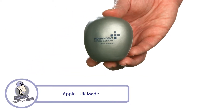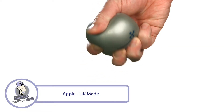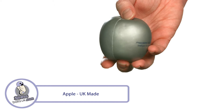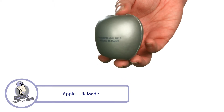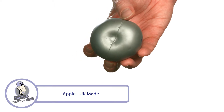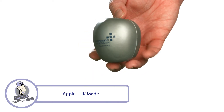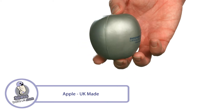This is the UK-made Apple-shaped Stress Ball from StressBallsUK.com. Crunch the competition with your next marketing campaign with this fabulous foam shape. It's made to order in the UK and is available in up to 10 standard colours, but for orders over 1,000 pieces can be Pantone-matched free of charge.